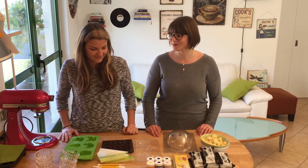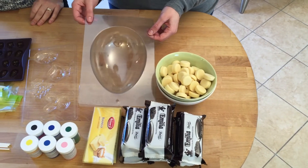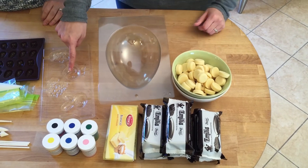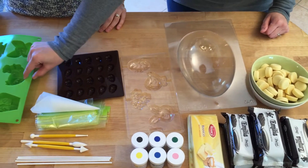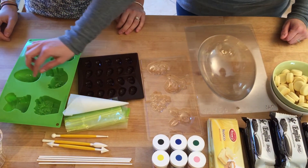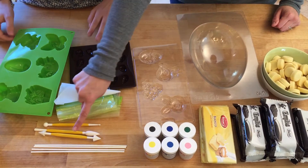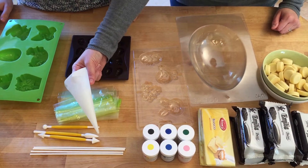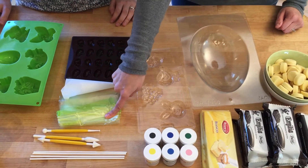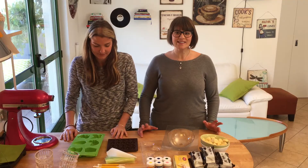What you need: white chocolate and dark chocolate, an egg mold, lollipop molds, mini egg molds, and farm animal molds — or any mold you like. You'll also need food coloring, lollipop sticks, little tools to help, parchment cones or Ziploc bags, and a few bowls to melt your chocolate in.